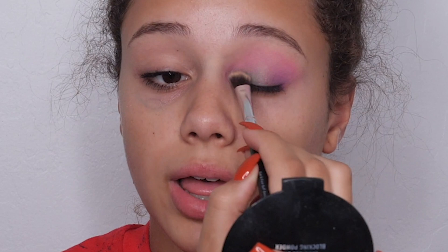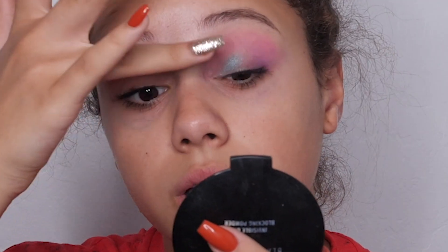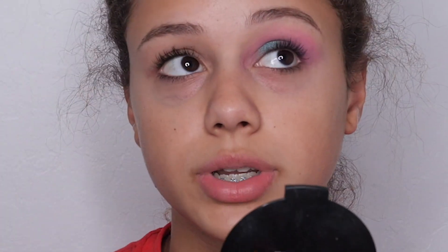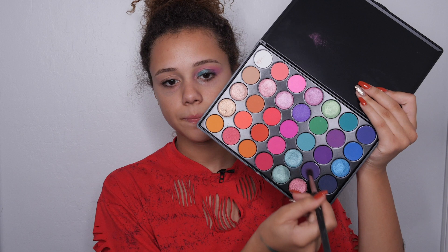After I apply this with the brush, I'm going to go in with my finger, because I like the way your finger applies the product. See how big the pigmentation is? It's really pretty. So I'm just going to go in with a darker purple, something like right here, and we're going to place that in the exact same place where we placed the last purple — I'm just making it darker.